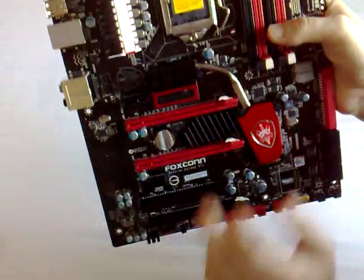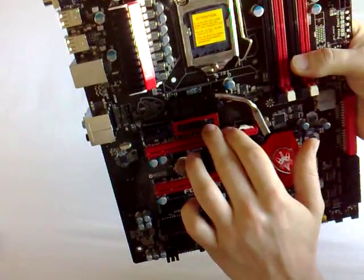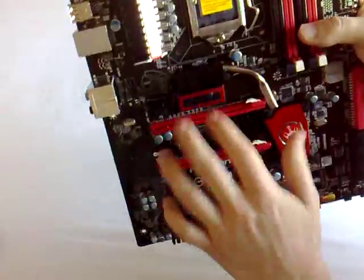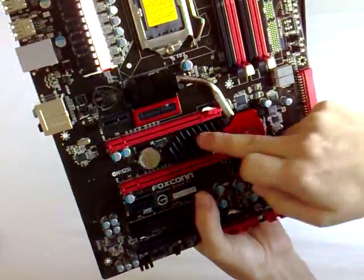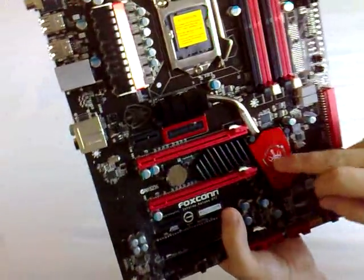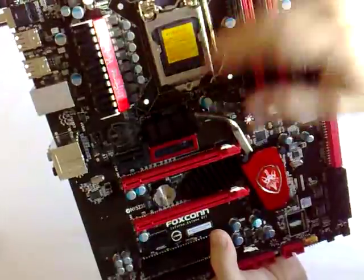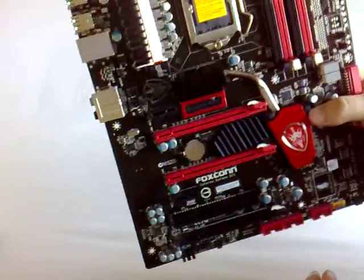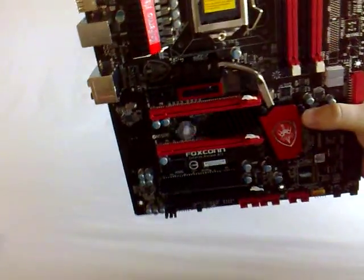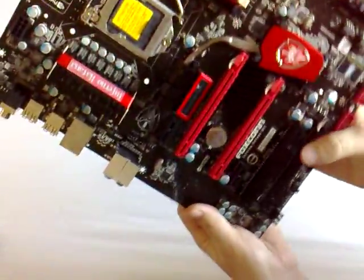We've got a heatsink here — this doesn't actually cool anything at this specific point, but it has a pulsating LED. It is connected via a heat pipe to the Southbridge chip, which takes the heat and moves it up to where the socket area is, where the airflow from the processor is. That's why we've got a heatsink there, even though there isn't actually anything directly under it.